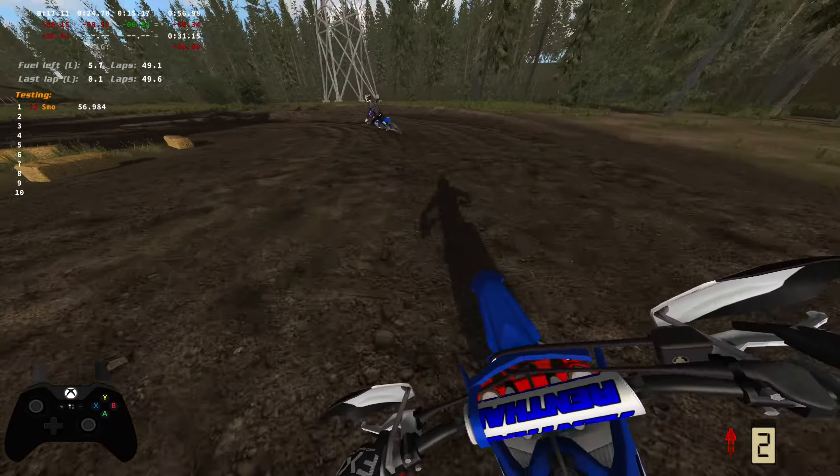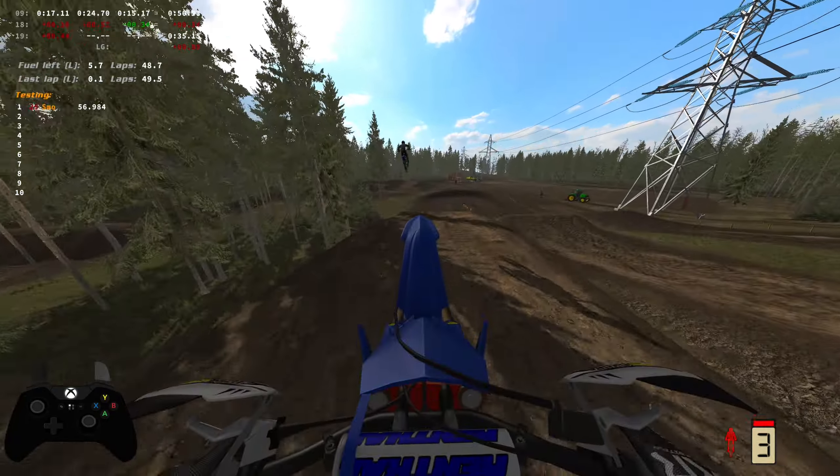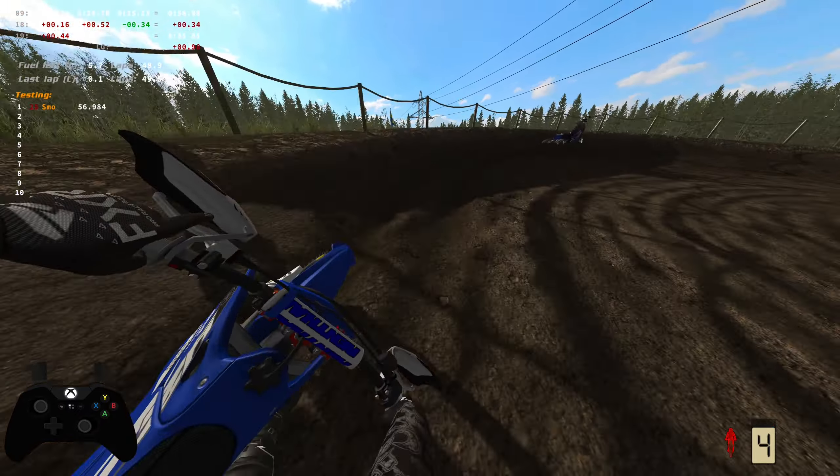This track is just fire. I'm gonna see if I can't get into a few races on it. I think it'd be awesome to have some races on this track.